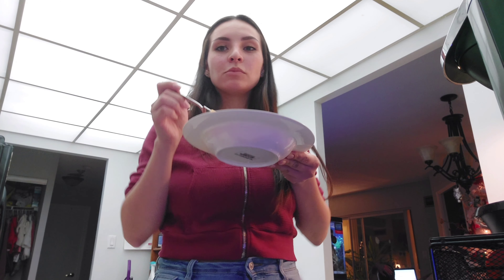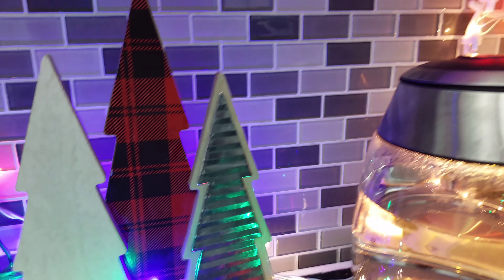Hey everyone! So we're going to be making this delicious recipe. It is so easy and everyone in my family loves it, even my picky toddler.